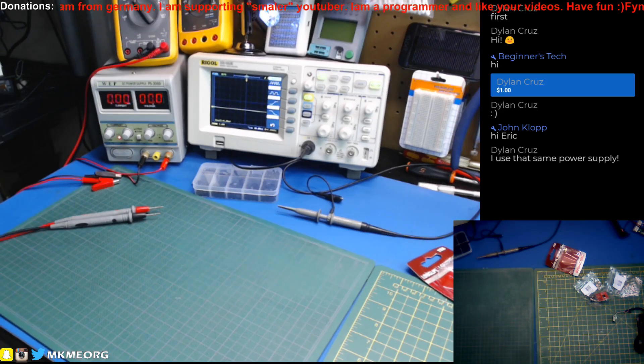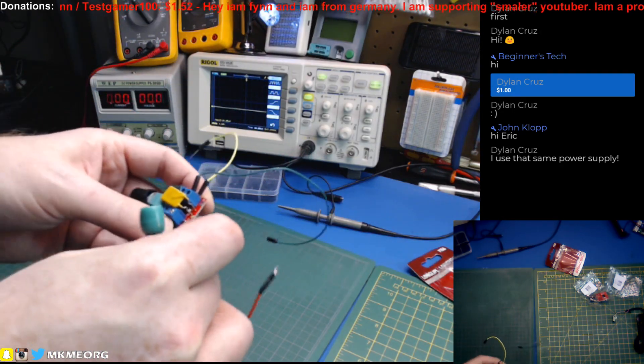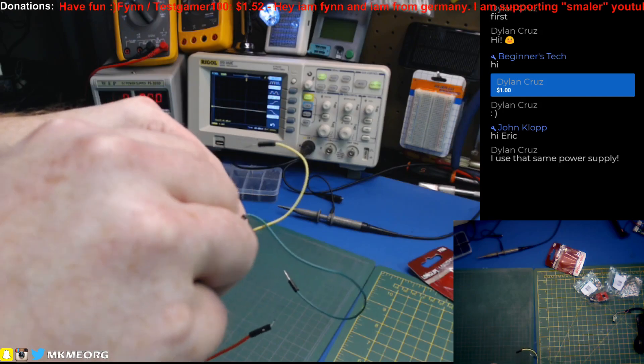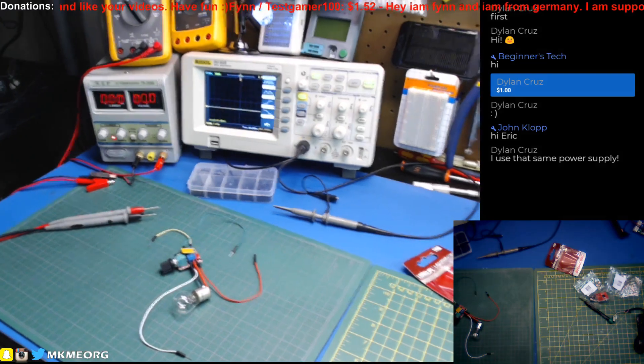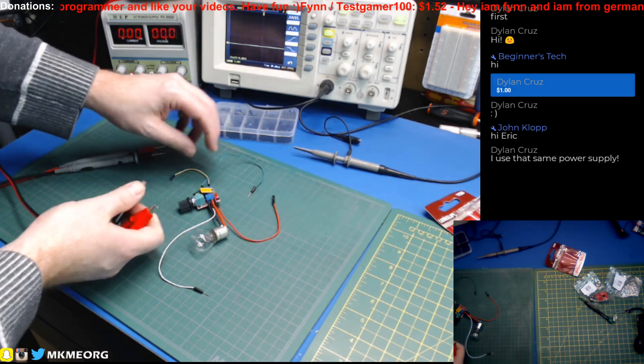I'm looking at the chat over my shoulder — big mistake. Use that same power supply, Dylan? Well, it is a darn good one. On the channel, you maybe saw I did have to do one repair to this power supply — there was a cold solder joint issue right from factory. Once I fixed that, all was well. We have wires in parallel. First things first, let's just see if it works.